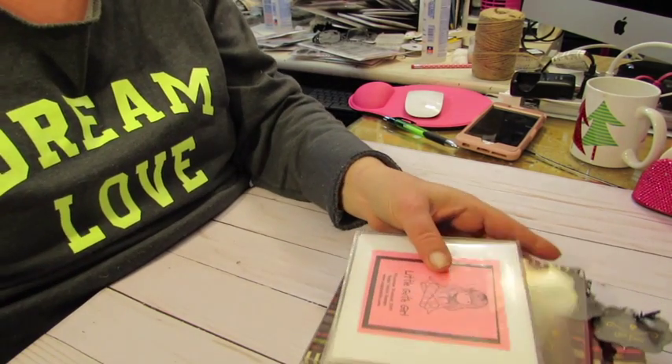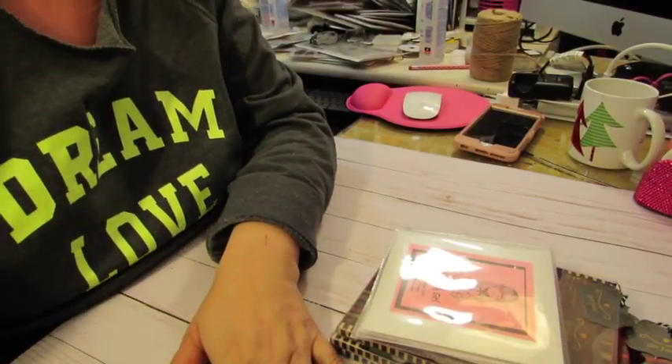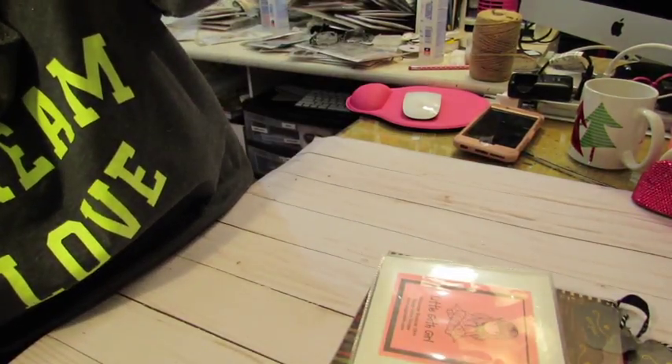So email me down below. Specify that you want the gorgeous girl lot and it's $35 — it does include shipping for USA only. I will do international but I won't pay the shipping for international. Okay, that's the gorgeous girl lot, let me know. Bye.